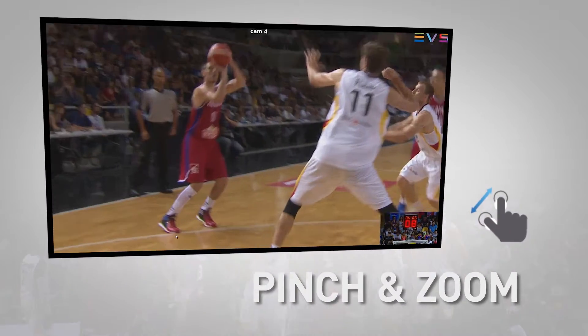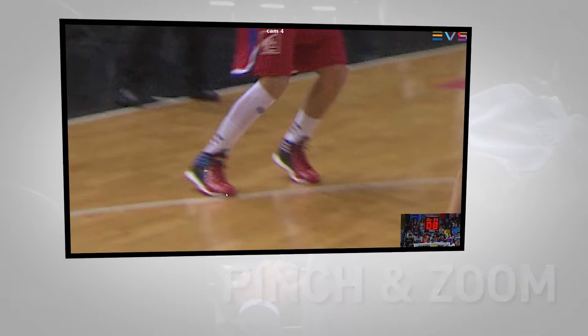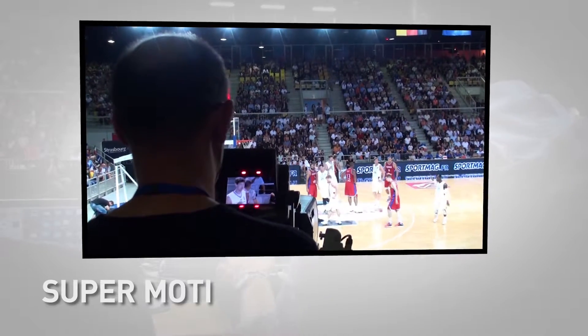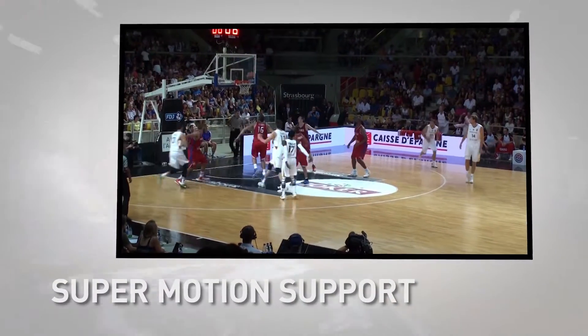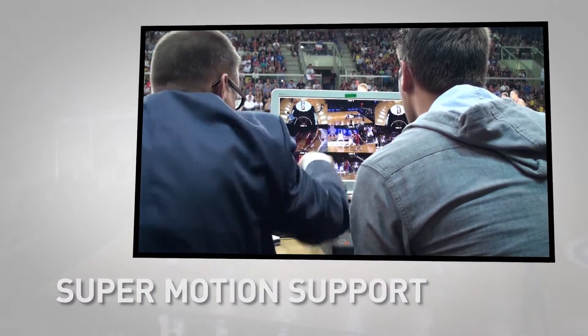With pinch and zoom on your touchscreen you can get a closer view, and support for high-speed super motion cameras means referees get more detail than their eyes could possibly see in real time.